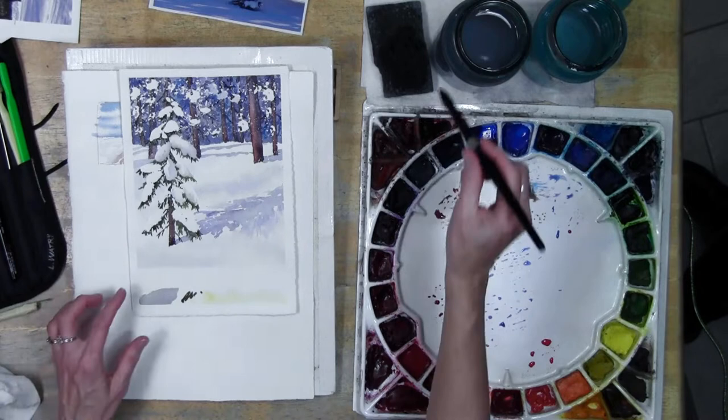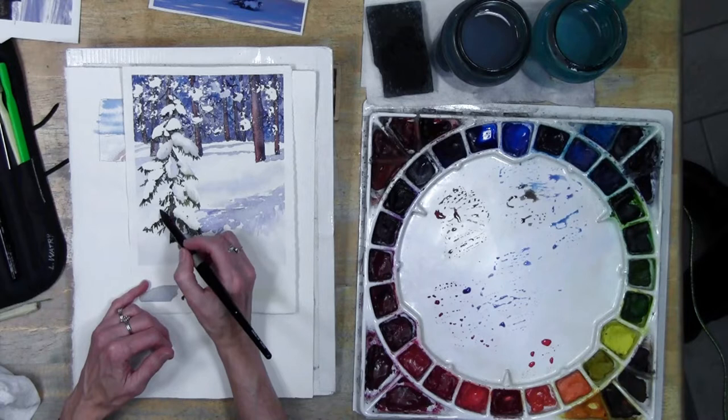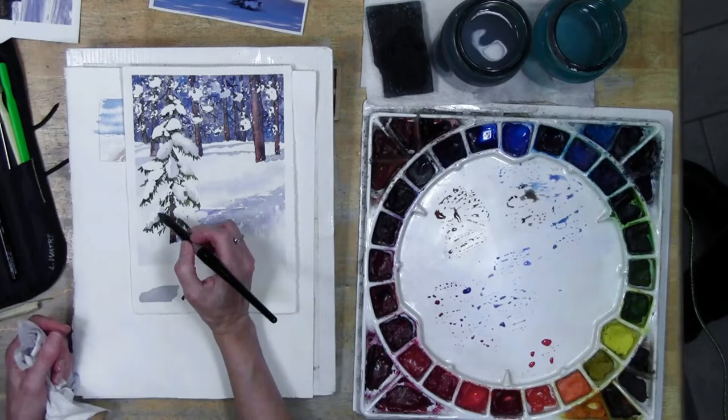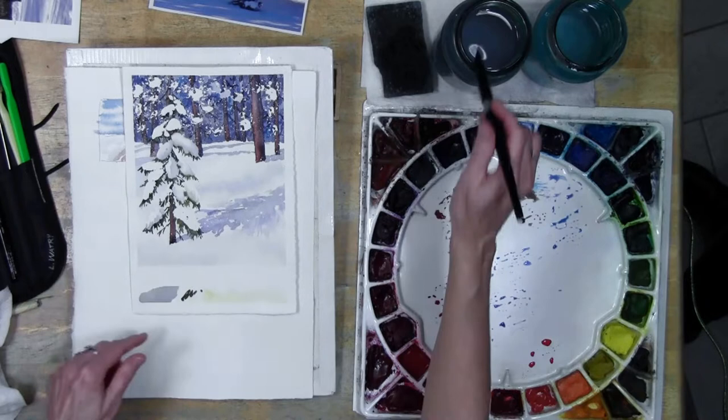You can also have shadows that are hard-edged. So far these have mostly been soft-edged on the tree. On the sunlit side I might come in with some color and give it a hard edge - that makes it feel like it's really hit by strong sunlight. Sometimes I will put in those hard edges and then just come back and soften just a touch here and there, which makes it feel a little less cut out and a little more connected to the snow.